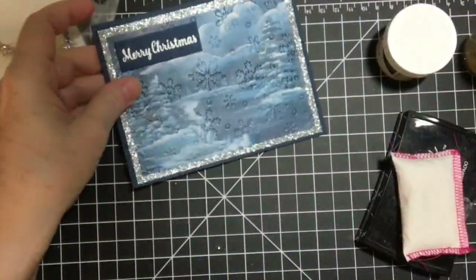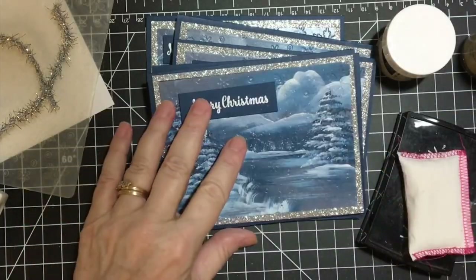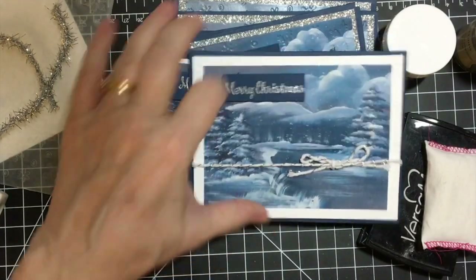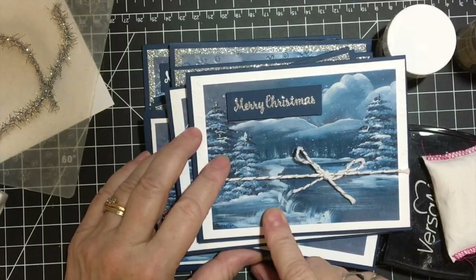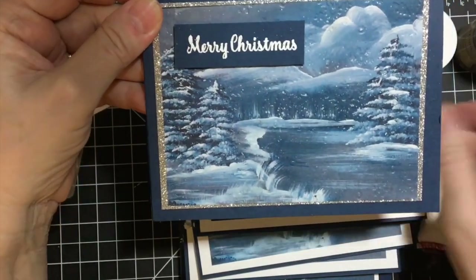Okay, those are my 10 Christmas cards for this month. Which one was your favorite — the plain or the embossed? Let me know down in the comments below.